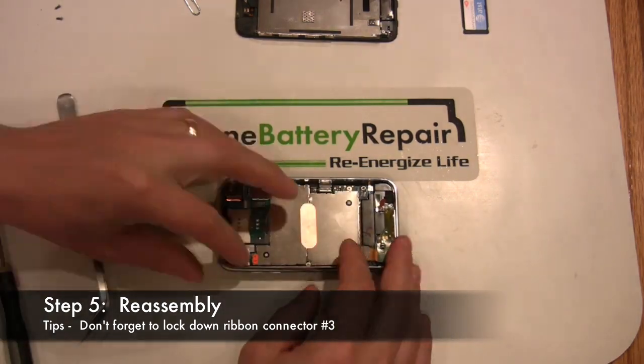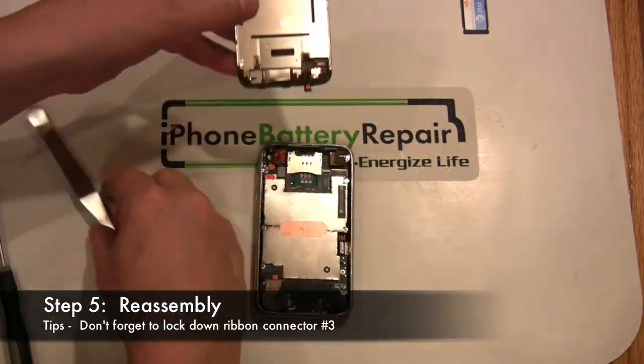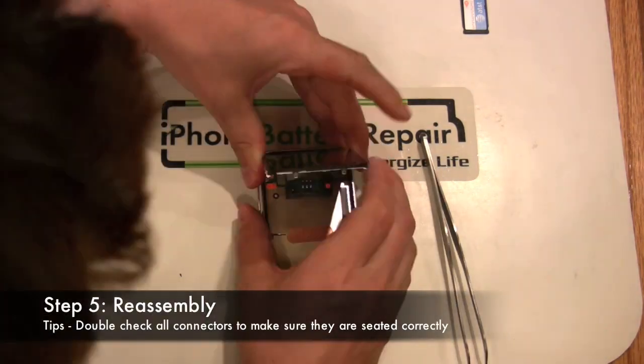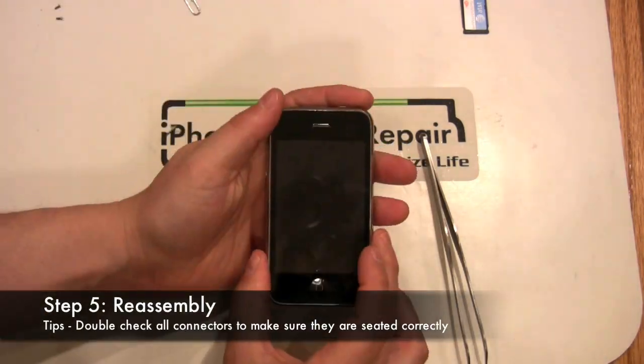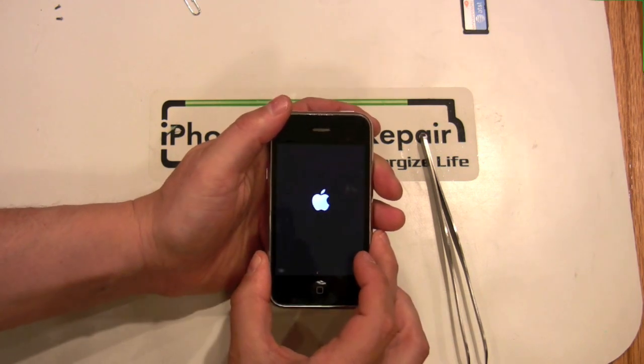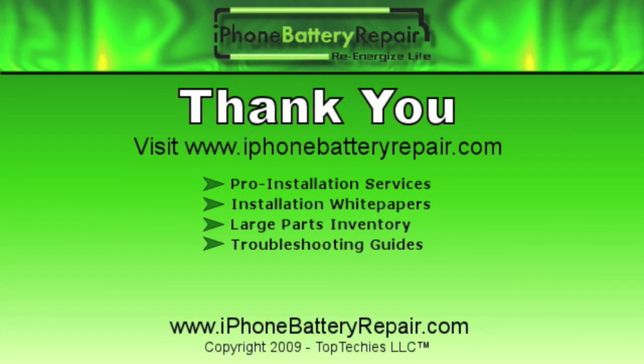We hope you enjoyed our presentation of the iPhone 3G battery replacement. Please visit us at www.iphonebatteryrepair.com.